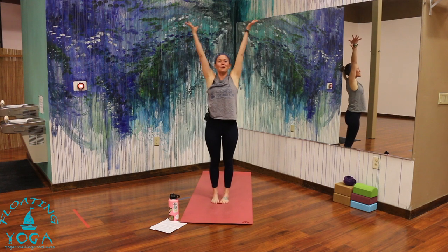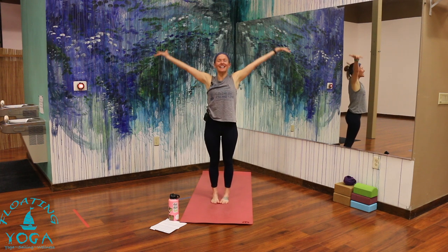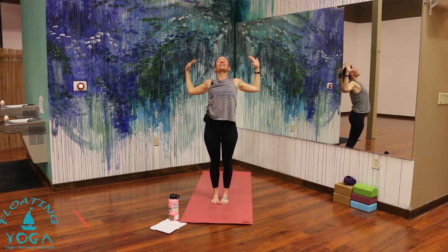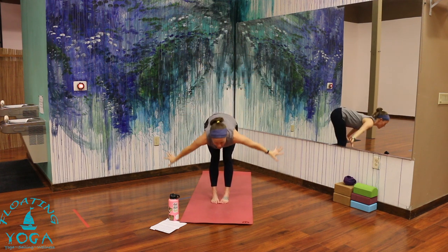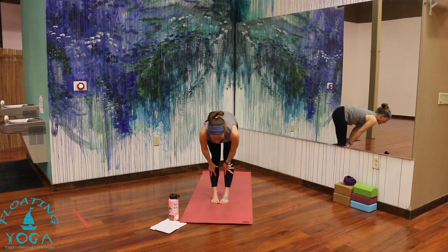Hands float to the sky, breathe in. Exhale, palms together in front of your heart. Inhale, reach to the sky, lengthen. As you exhale, cactus your arms — bend your elbows, little back bend, lift your chest. Hands to the sky, breathe in. Fold forward, breathe out — strong core to come down, that'll support your low back. Lift halfway, breathe in. Exhale, hands down.